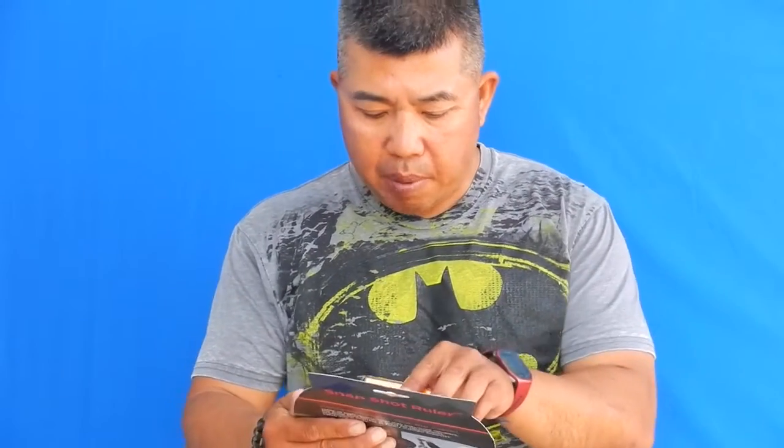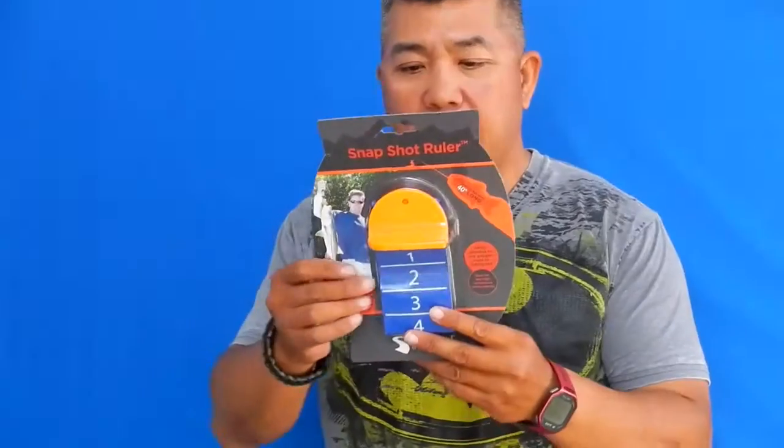Today we're going to talk about a product called Snapshot Ruler by a company called Shoreland Outdoors. It's basically a small unit that allows you to measure fish a little more safely, a little more comfortably. It is made out of all plastic and is made to work with your boga-like grip.